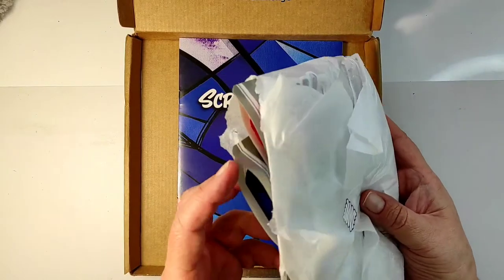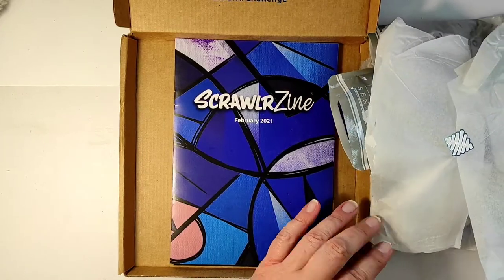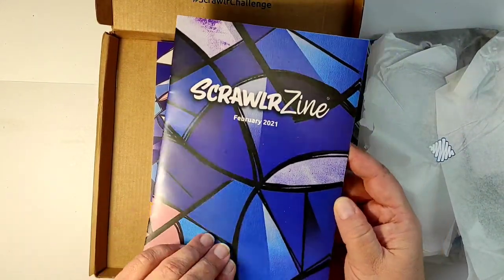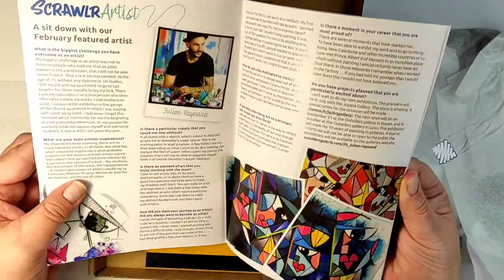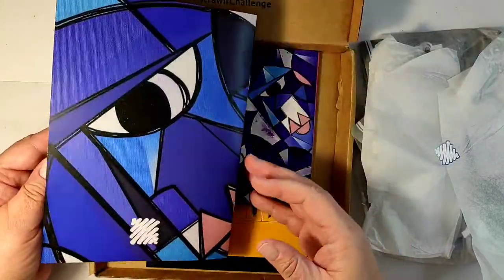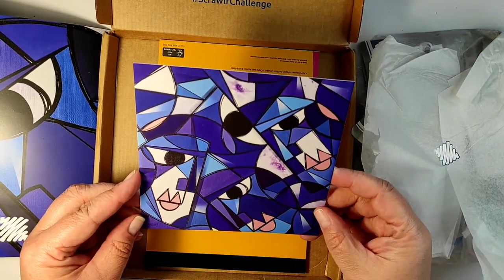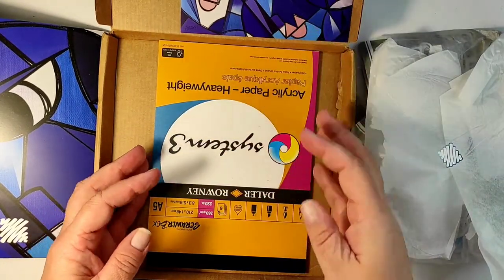This is a February box — as you can see, it's bursting at the seams. It is March already because it took two weeks for the box to arrive from the UK to France. We have the little magazine which always shows you the colors of the box. This time it's like blue, black, a little bit of pink — an abstract design. Very interesting. This box is created by Julien Renaud, who is a French artist, and here is an example of his artwork.